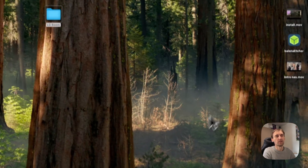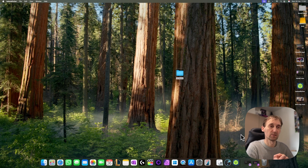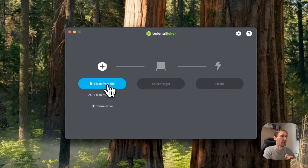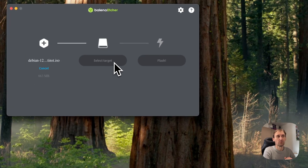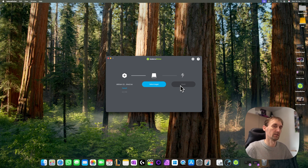Once Balena Etcher is installed, open it and flash Debian to a USB drive. You need a USB drive of minimum 32 gigabytes, but pretty much everyone will have that. Open Balena Etcher, click Flash File, go to your downloads, select Debian 12, then select the drive where your USB stick is, click Flash, and that's it — you'll have it ready.